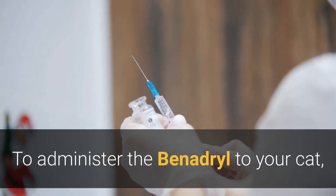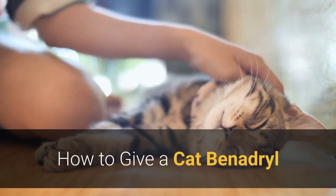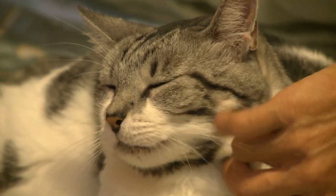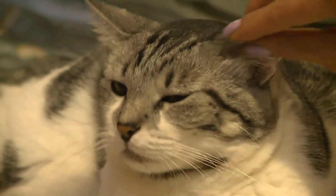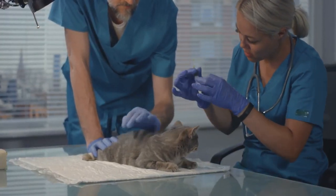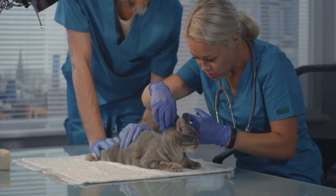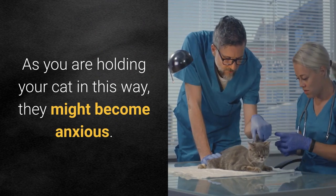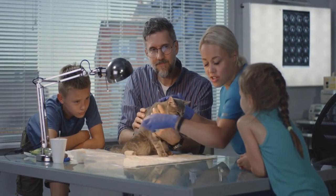To administer the Benadryl to your cat, fill the syringe with the proper amount of liquid. You will want to hold your cat's head still using one hand to prevent them from refusing the medication, while giving them the medication with the other hand. Insert the syringe into the corner of your cat's mouth so that the tip is between the teeth and the cheek and is facing the back of the head. As you are holding your cat in this way, they might become anxious.